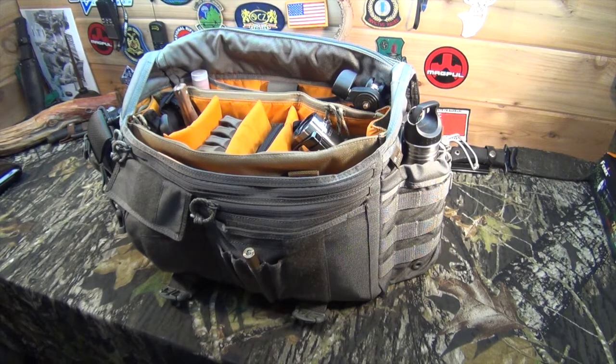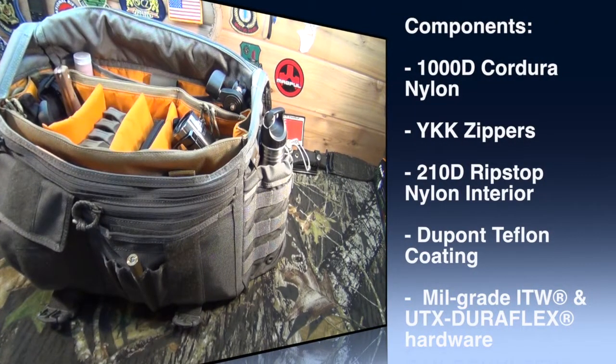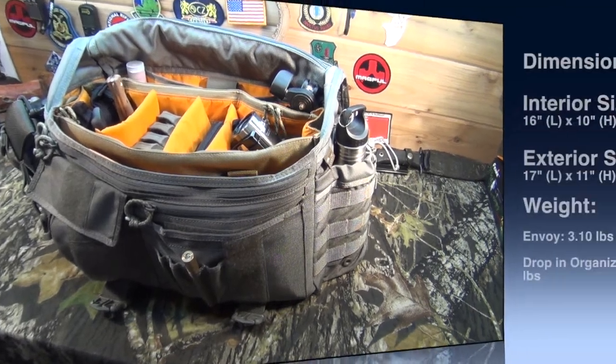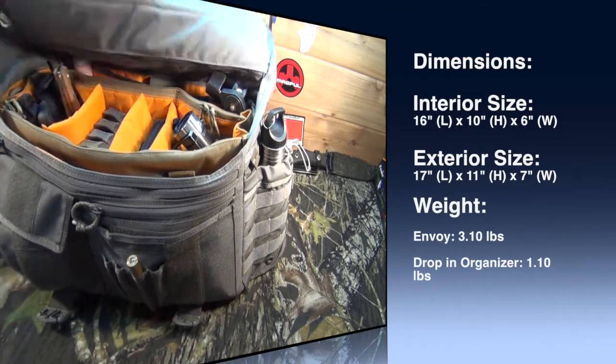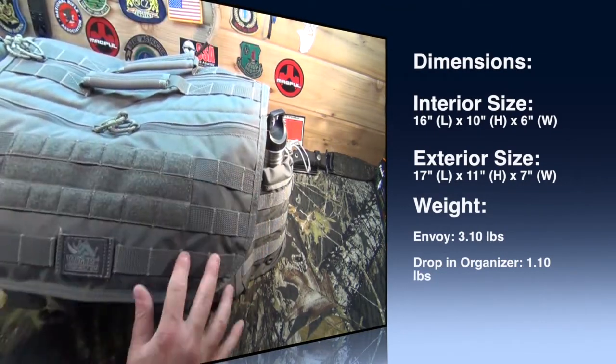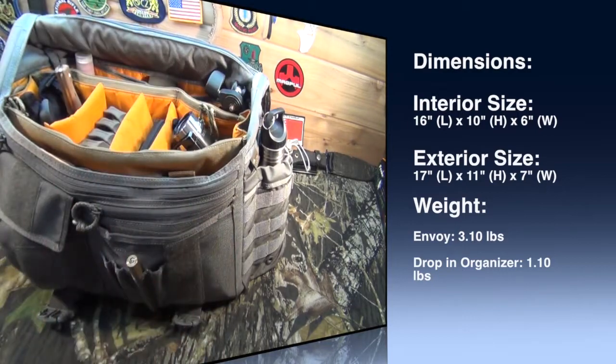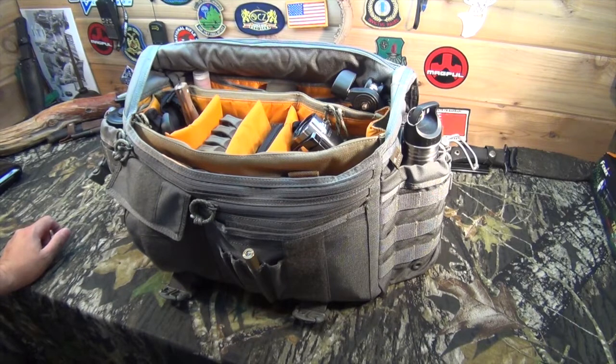The VanQuest items are designed in the United States and they do outsource the manufacturing, but the quality is outstanding. It's got double-stitching, YKK zippers, 1000 denier Cordura nylon, and DuPont Teflon coating for waterproofness and added durability. And as you can see, it's covered all over in MOLLE and PALS webbing, so you can put MOLLE attachments on there and add just about anything you want around the sides. You can pretty much customize it however you want.